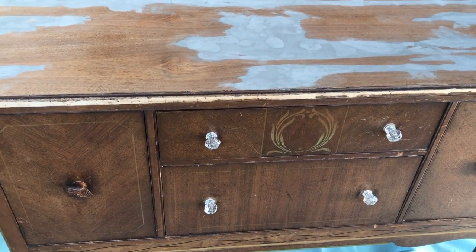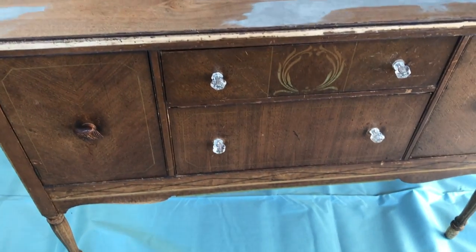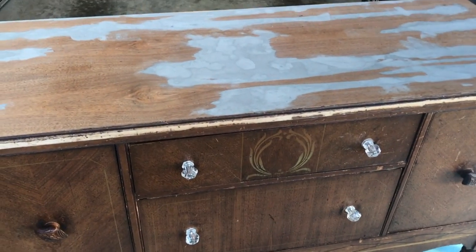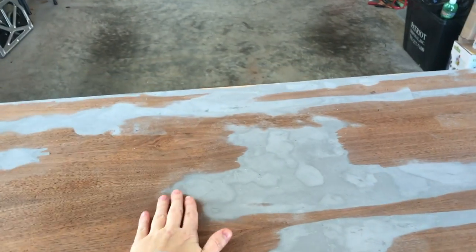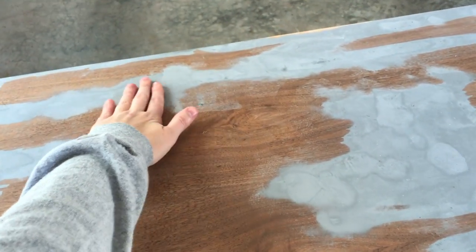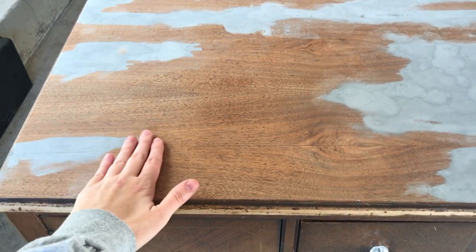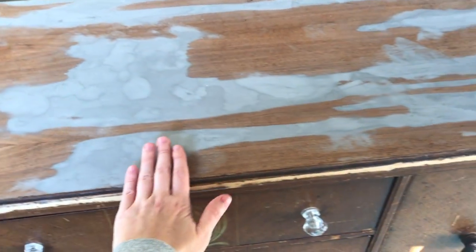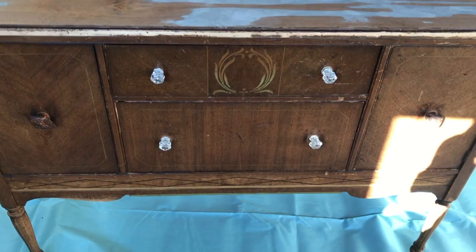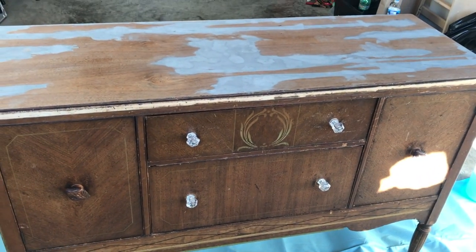My project today — one I've been meaning to do forever — is painting this old buffet that's been in our family for I don't even know how long. My sister did the hard part and stripped the split veneer up here, and she put in what I think is called Bondo. She's a miracle worker — she filled it in and sanded it down so it's ready to go. I just need to clean it off and prep to chalk paint it all.